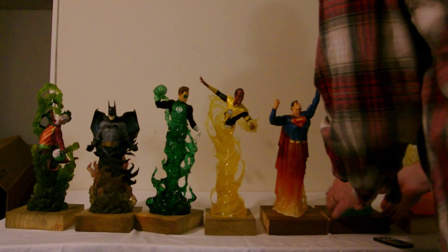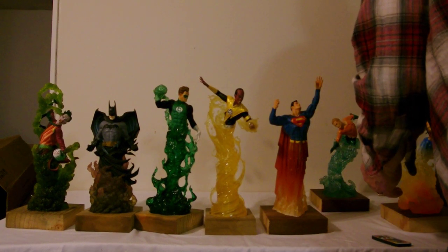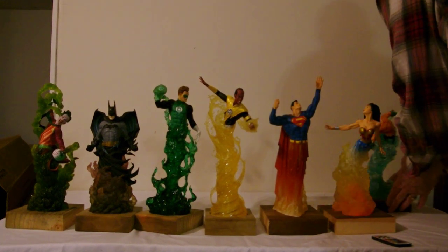I think I'm going to switch because of his spear. I'll put Wonder Woman over here and Aquaman over here on the end.